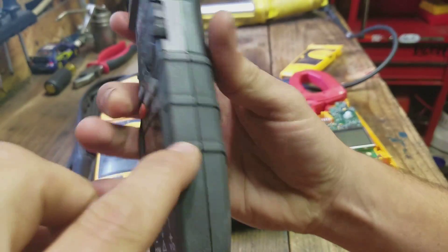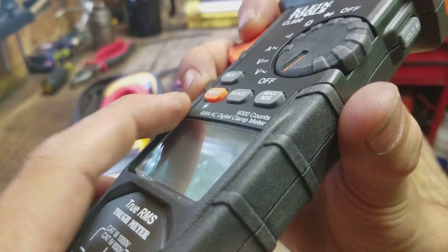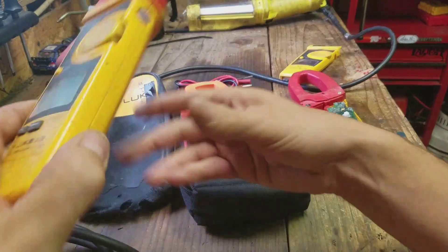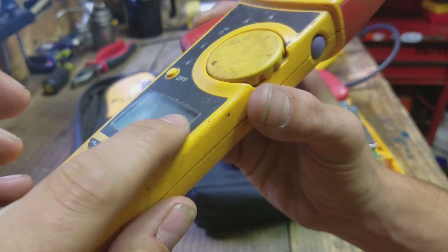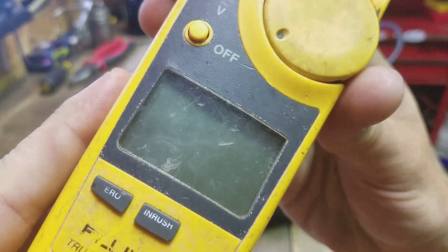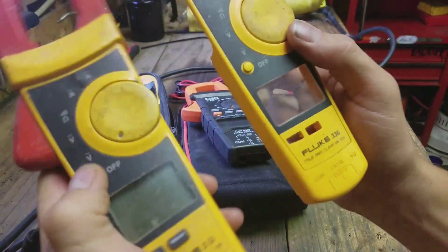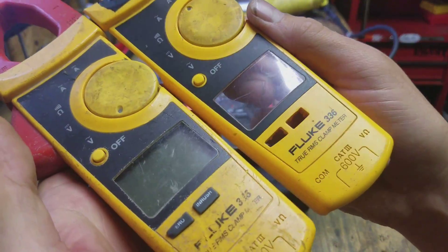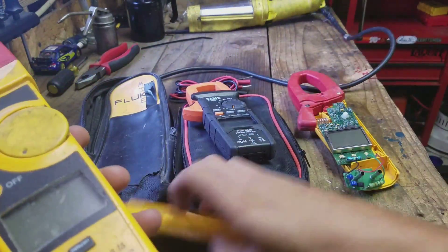They have this rubberized grip — this whole section is rubberized and it has these little bumpers that stick up above the screen, where the Flukes do not — that's just smooth from the screen to the edge. As you can see, I didn't use a case with these a lot, and I was a lot harder on these, but they both lasted about the same.